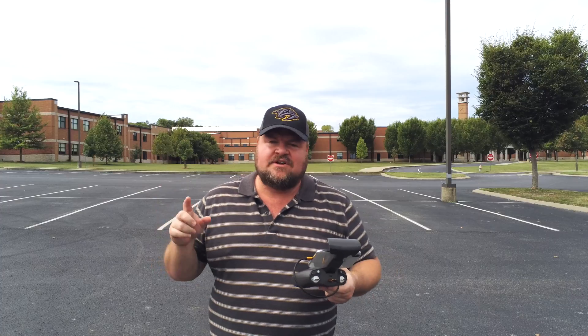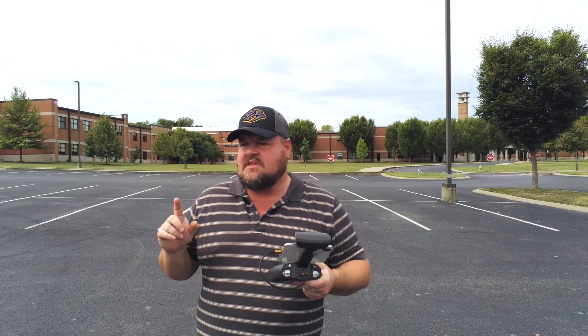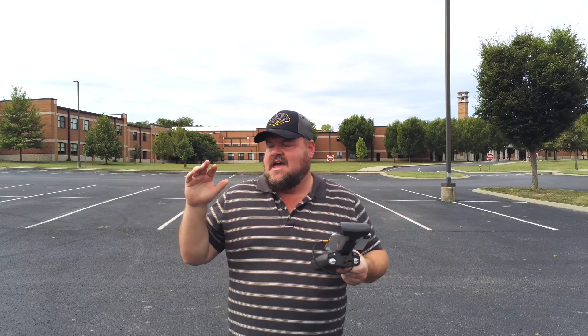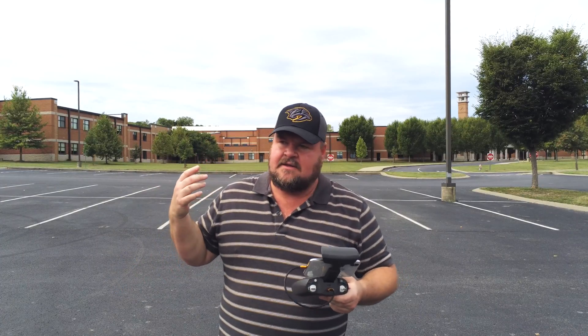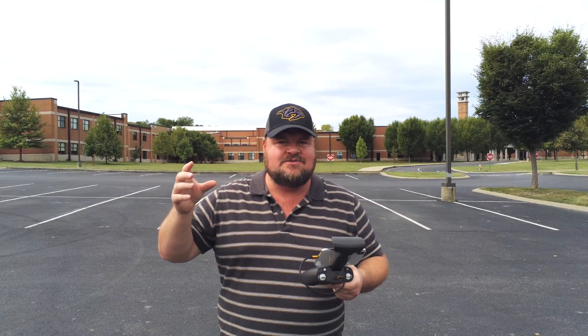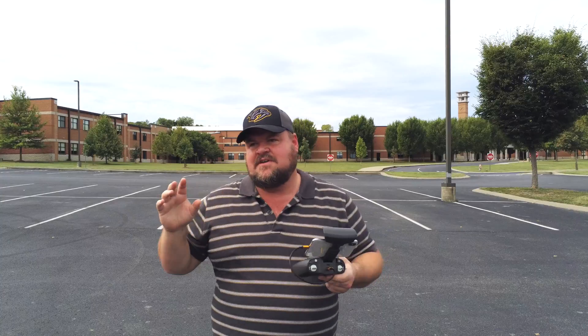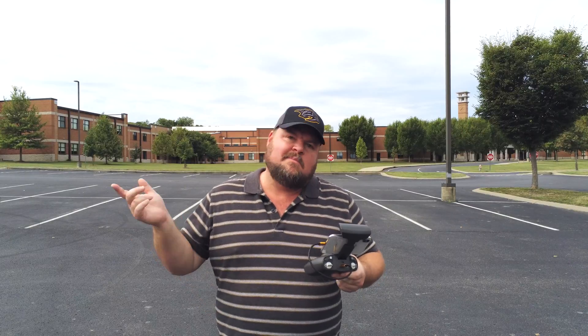What's up guys? Sean here. So today we're going to take the Parrot Anafi up in the air using Flight Plan. We're here at Cane Ridge High School and it's one of my favorite places to fly close to where I live. This is one of the first places I ever did a flight plan mission back with my original Parrot Bebop.